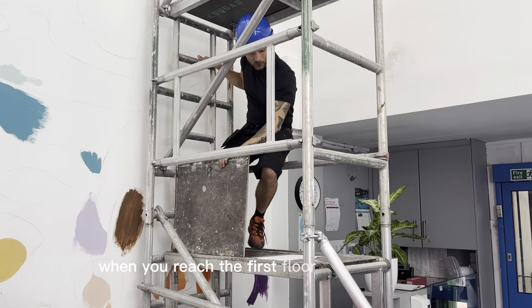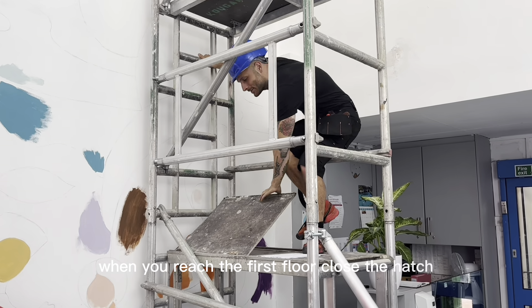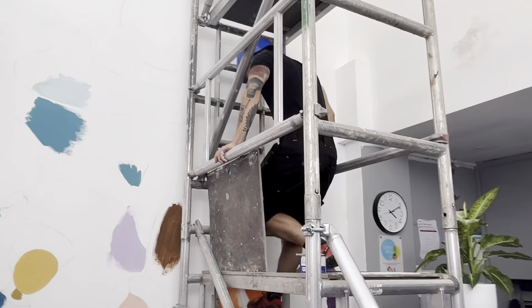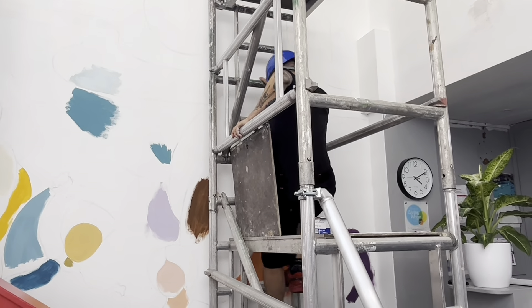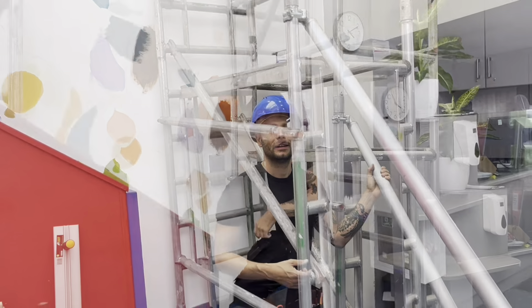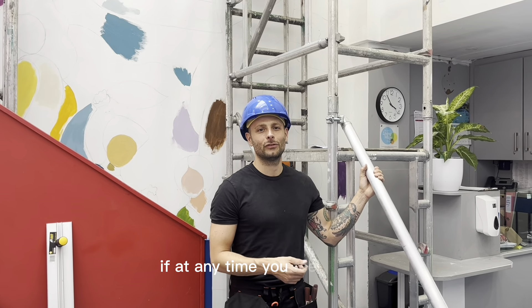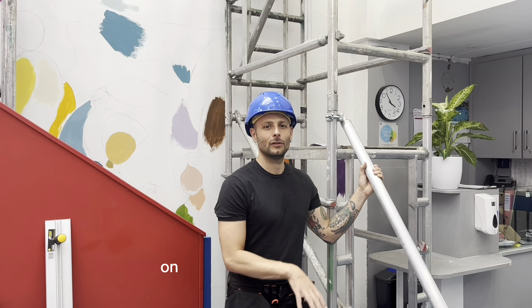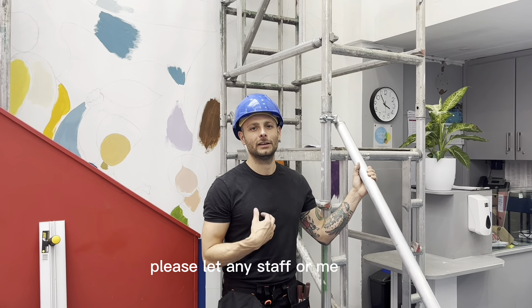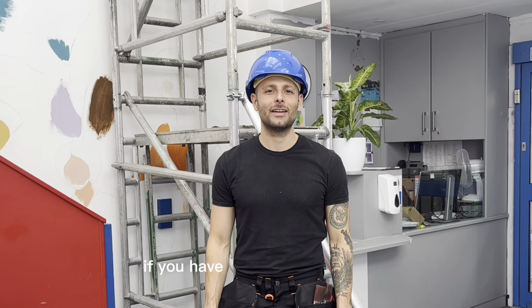When you reach the first floor, go to the hatch. If at any time you feel unwell on the floor or on the towers, please let any staff or me know. If you have any medical condition, please let us know.